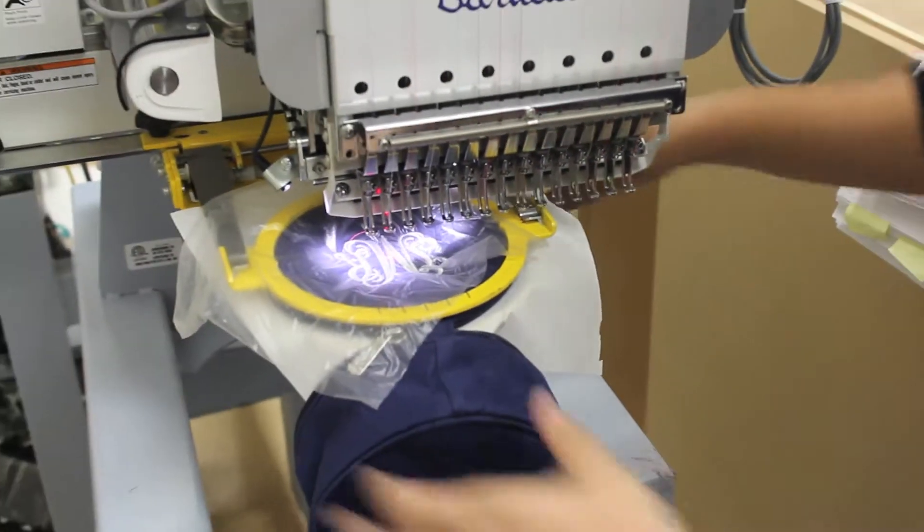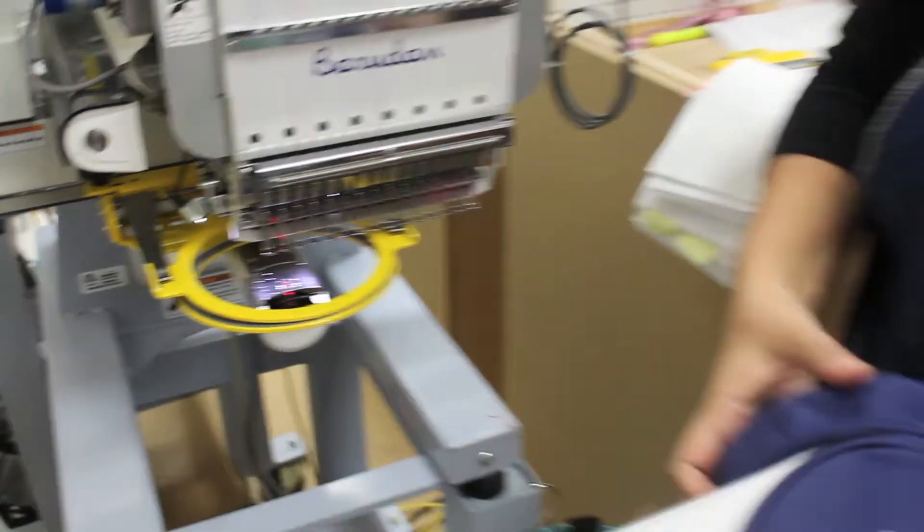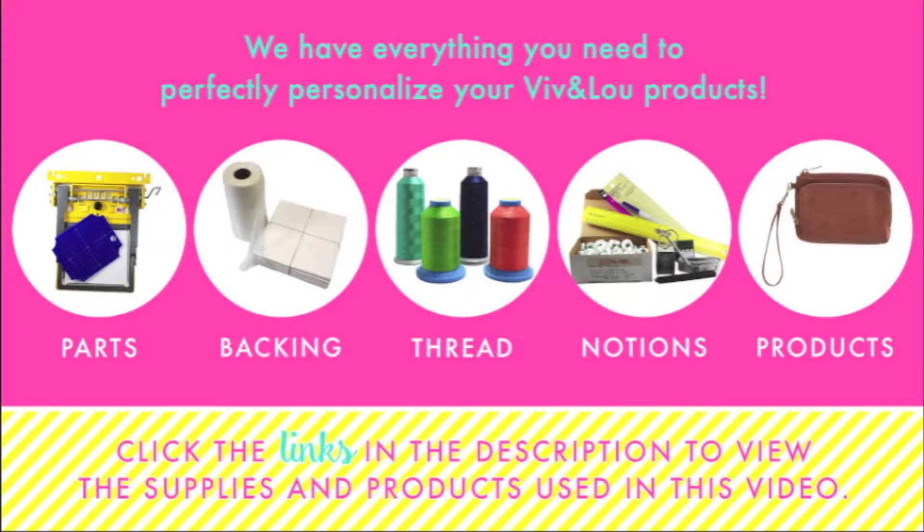When your sew is complete, remove the items and tear away excess salvee and backing. There you have a finished product. Click the links in the description below to view the items used in this video.